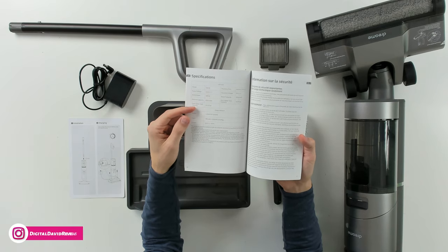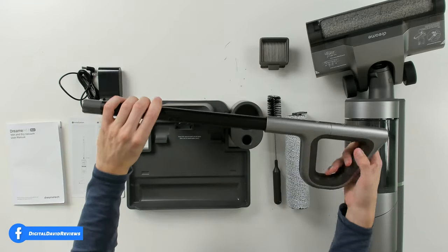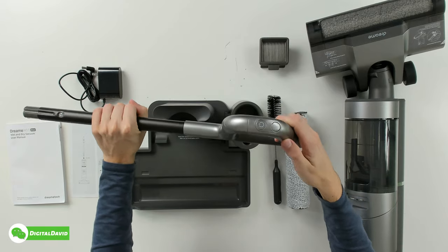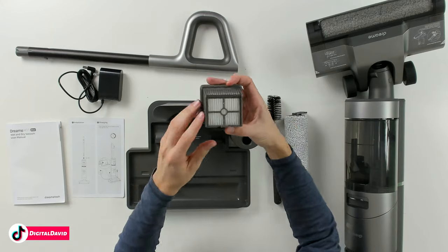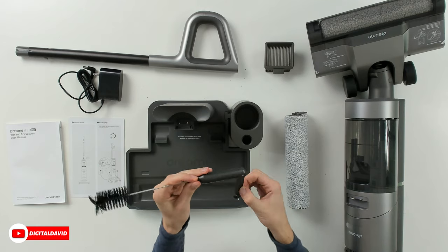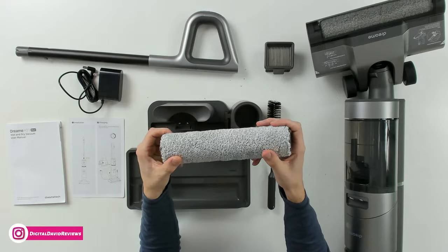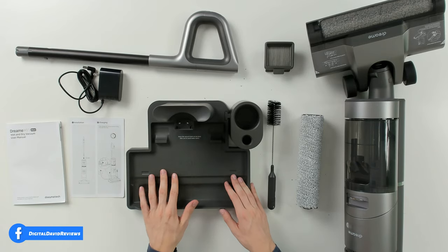Next we have our charger right here for the base. You can see we have a nice handle with a metal tube and plastic at the top — very comfortable to hold. We have our thumb controls with two buttons, and a third button up at the very top. There's an extra filter, a cleaning tool with a brush that folds out so we can cut away tangles — a nice little safety blade. We also have an additional roller brush that feels very soft, just like a paint roller.